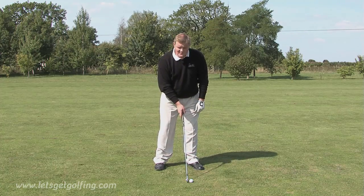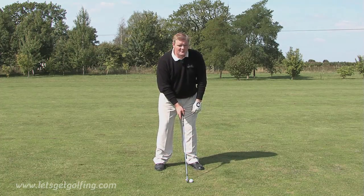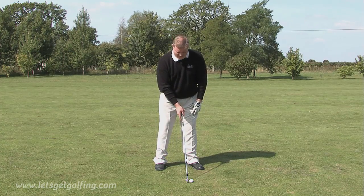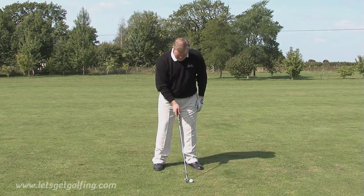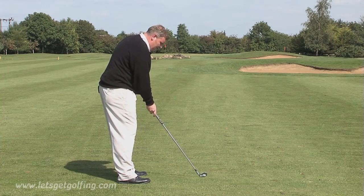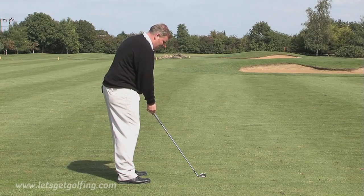The fade. To fade the ball we need to know firstly where we want the ball to start and where we want the ball to finish, because where we want the ball to start we're going to aim our feet there. So if that's on the left side of the green, I'm going to aim my feet at the left edge of the green.